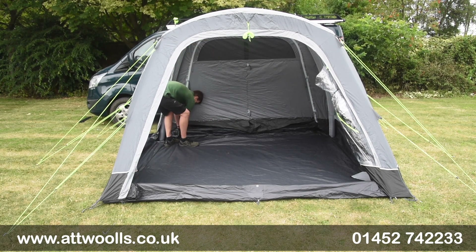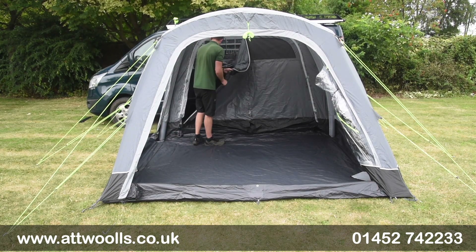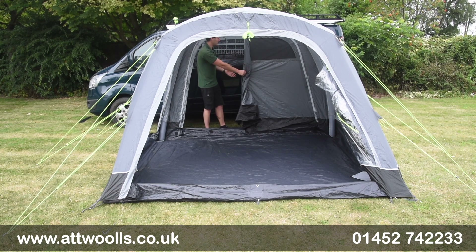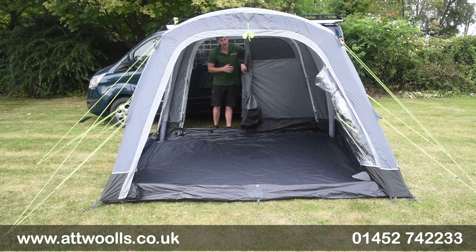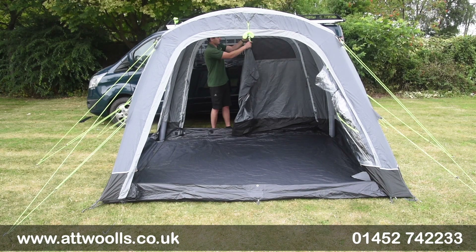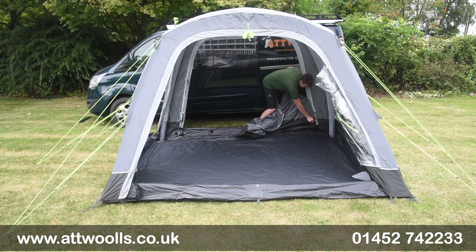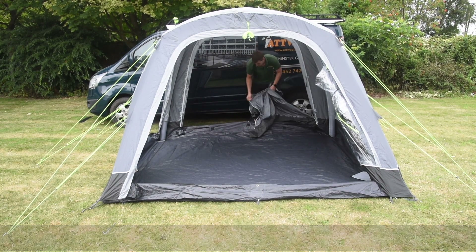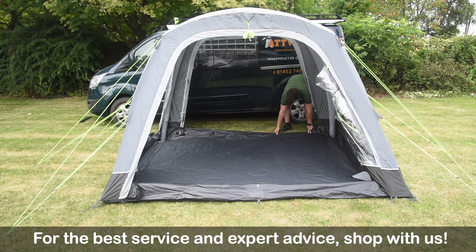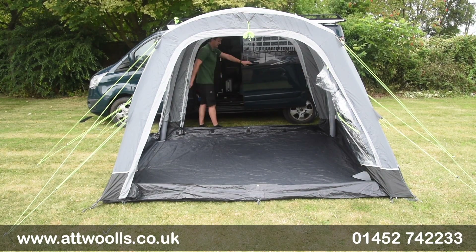Unzipping the back section, you can open the door about halfway back, leaving a small section between the van and awning for storage. However, there's only one door in the tunnel section and it's not at the front, so you'd want to access the rear door if you need to leave the vehicle. Opening it fully, the back section can also toggle up or down, and the van door opens quite happily inside.